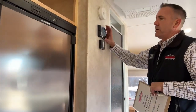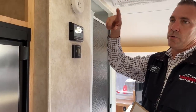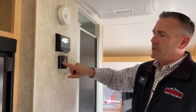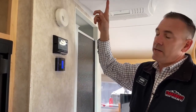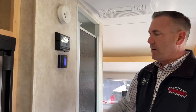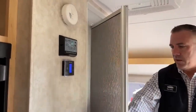Right here you do have a solar controller — this is a MPPT solar controller. You have the one solar panel up there and it's charging right now because it's a nice sunny day. You also have a nice little Dometic thermostat that will run the AC and the furnace — no problem, just like your house. And you do have a nice little wet bath here.